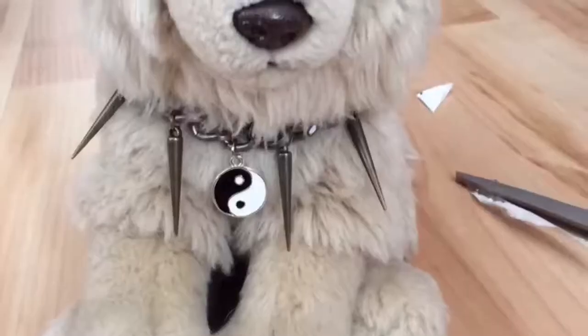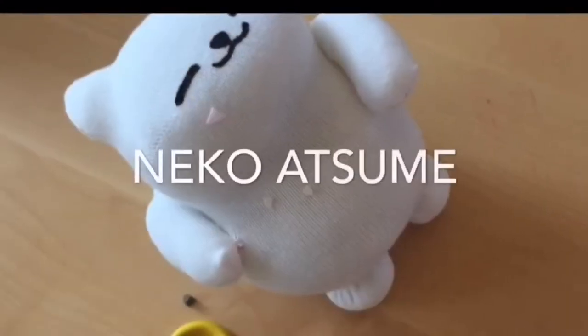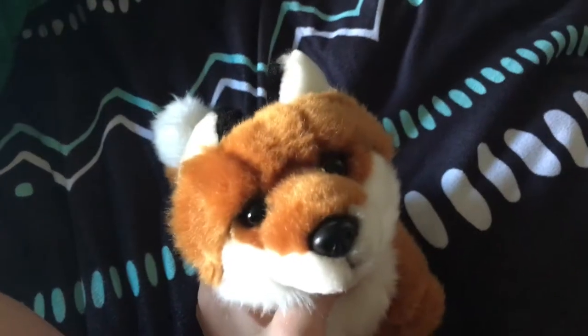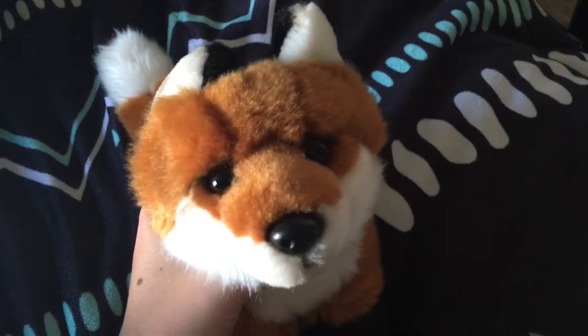Oh my gosh, guys — guess what? In today's video, I will be teaching you how to make a Webkinz Timberwolf — a signature Timberwolf.